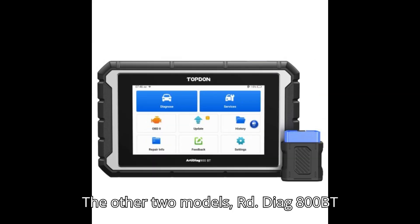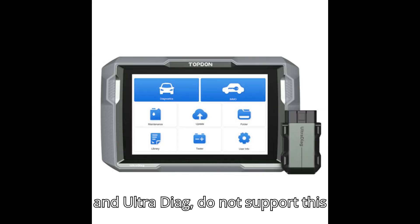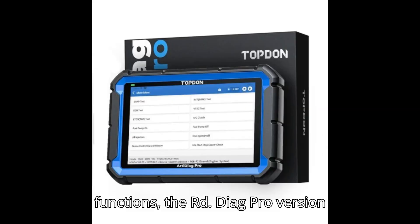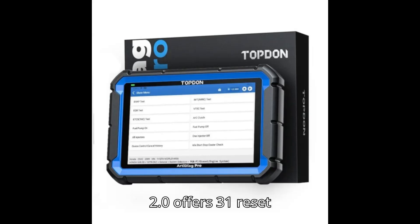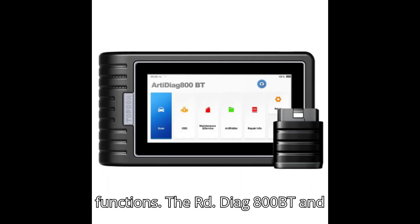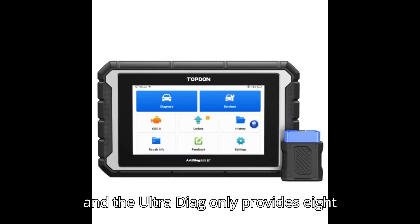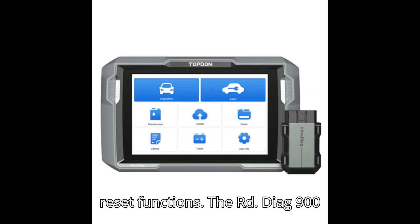The ArtyDiag 800BT and UltraDiag do not support online coding. When it comes to reset functions, the ArtyDiag Pro version 2.0 offers 31, the ArtyDiag 800BT and ArtyDiag 900BT support 28 functions, and the UltraDiag only provides 8 reset functions.